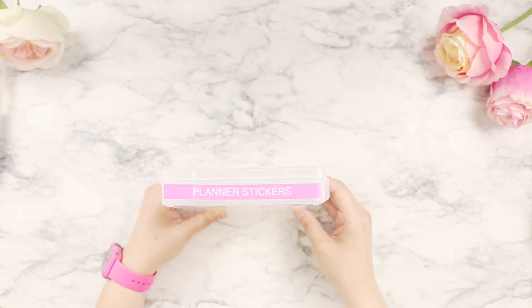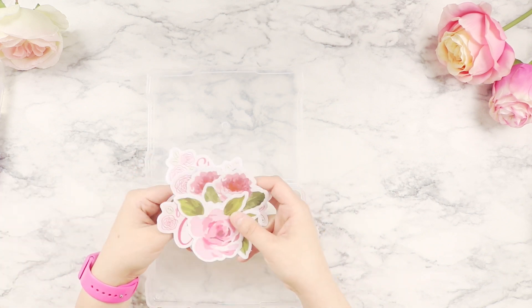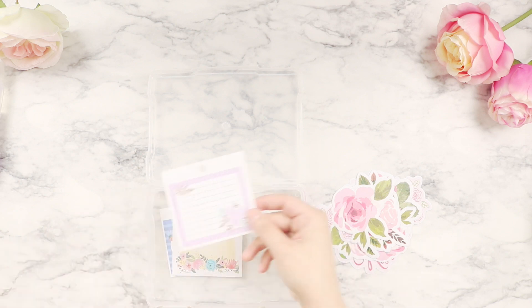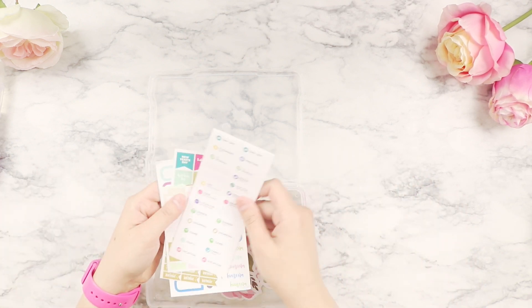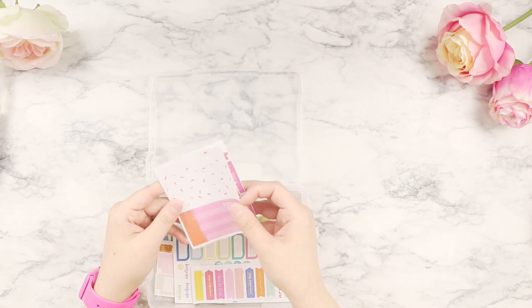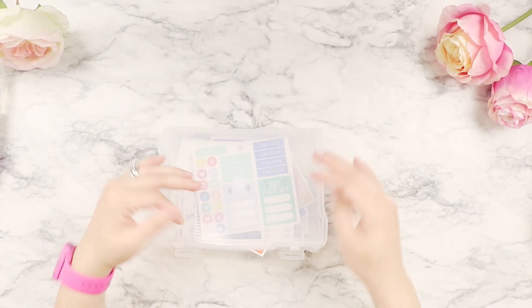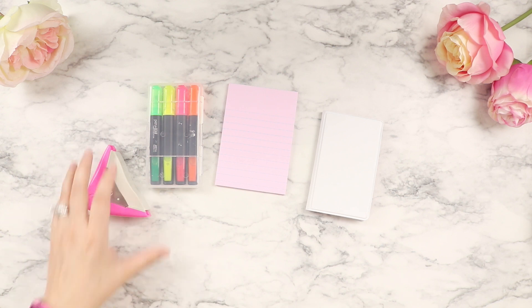For the planner stickers bin, I put in loose stickers from old packs that I haven't finished yet, just in case I need them separately. These smaller stickers are for appointments — dentists, doctors, and holiday stuff for monthly spreads. I also have labels for noting no-school days and keeping up with my kids' schedules. They don't take up much space so they fit right in the bin.